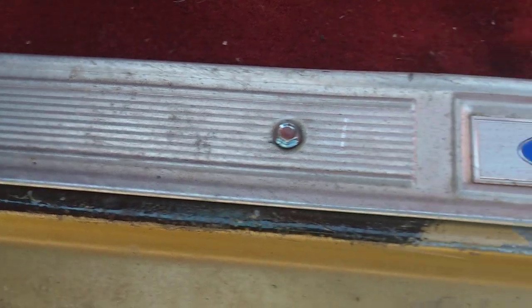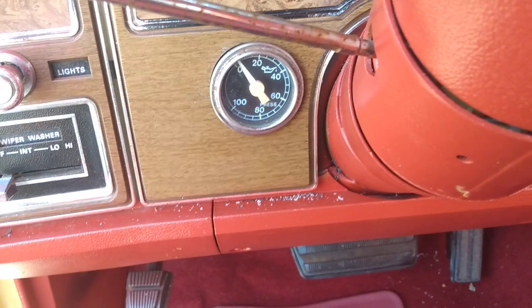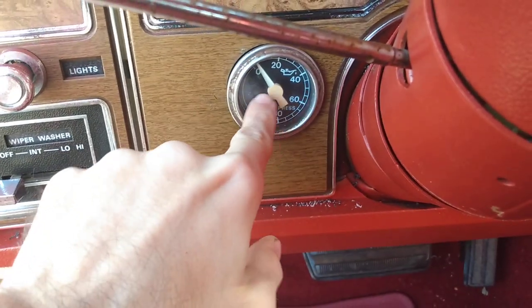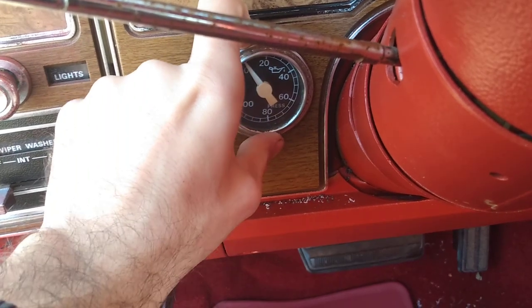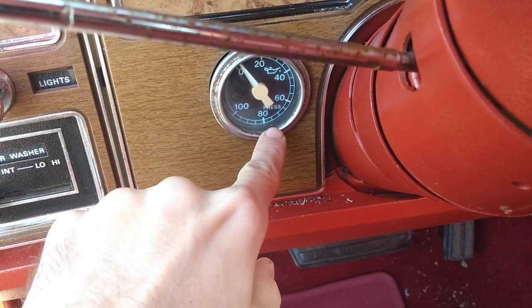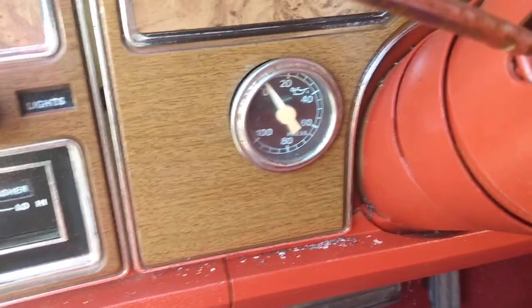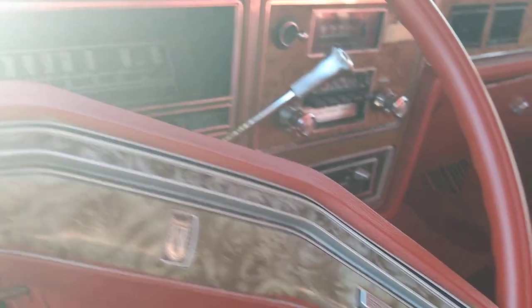I used a crap ton of POR-15 where I could — on the floor underneath and on this side too, before I put the carpet back on. There's some sticking out by the trim; that can be taken off easily. The gauge looks pretty good when you look at it straight on. If this gauge doesn't work out, I've got a Stewart Warner one that looks similar — same vintage, it's pretty old but it works — and it would go with the look of the car. That's my plan B. The steering wheel looks good for the most part.